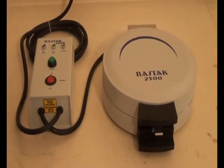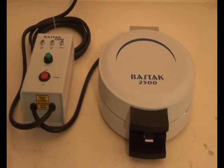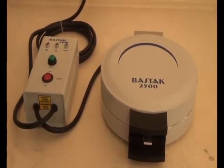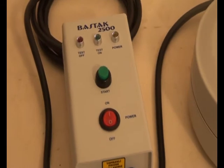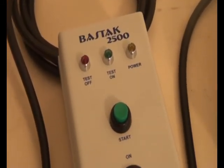The Stocks 2500 model dry gluten instrument is used to determine the exact dry gluten amount in flour or whole meal. The control panel has a power button, start button, and three warning lights: power, test on, and test off.